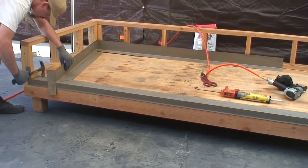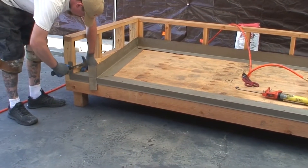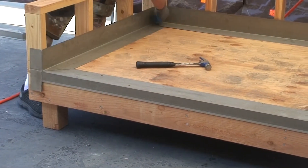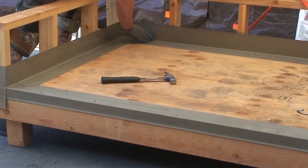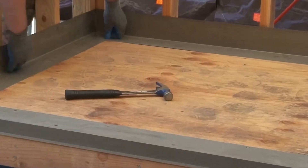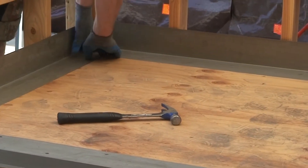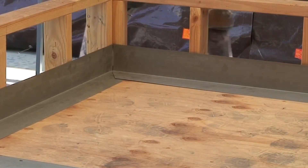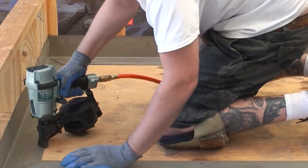Install the outer edge flashing first, working your way to the deck to wall flashing. It is important to work from the outer edge to the wall to create a rolling effect for any water to roll away from the wall structure. For flashing installation on the deck to wall, use 4 inch by 4 inch sized bondarized flashing.